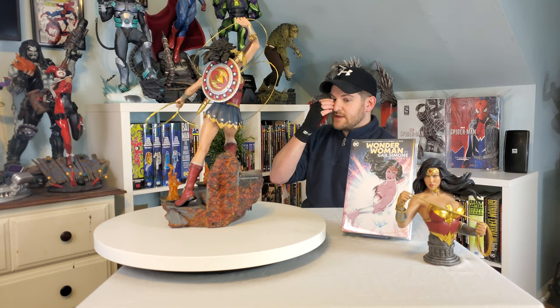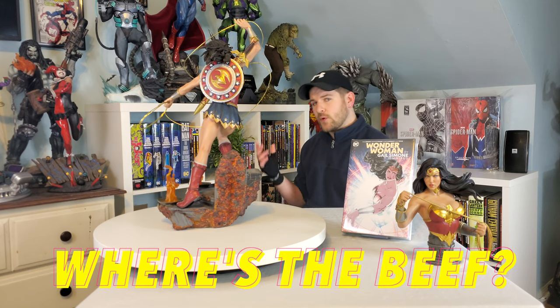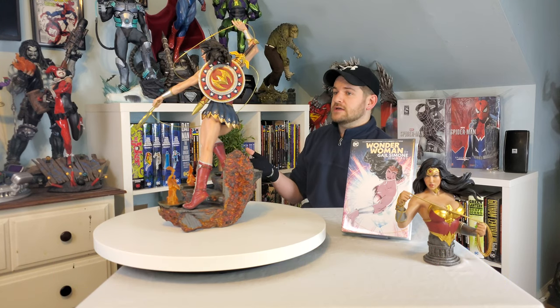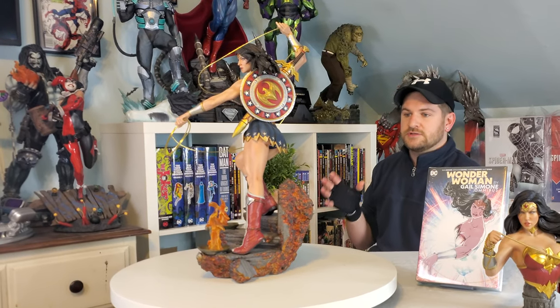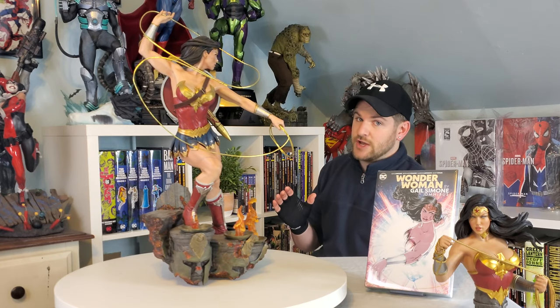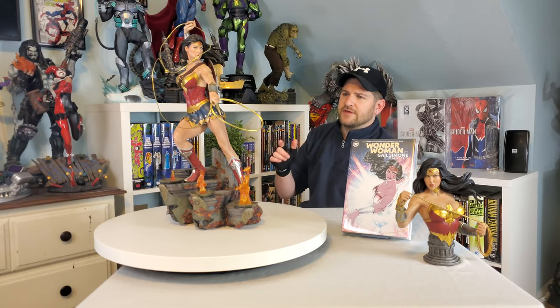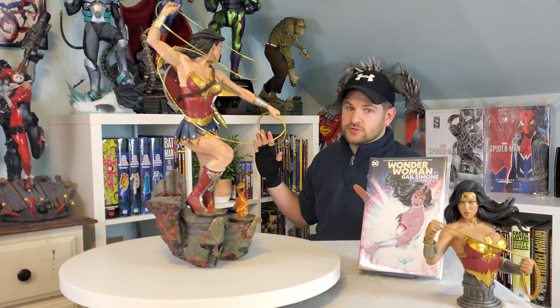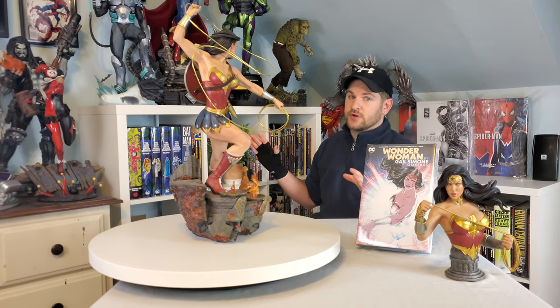Before we dive into the review, I've been doing something called 'Where's the Beef,' where I let you know any issues up front. I think the pose is a little bit awkward and you can really only display her from a couple of angles. I don't like the hair very much. Certain elements of this statue are crying for a custom paint job, and I'm not in love with the paint application on the face and expression overall. But those are the only problems, so this is going to be a pretty good statue.